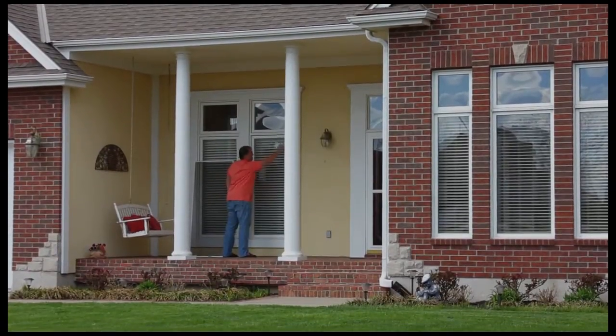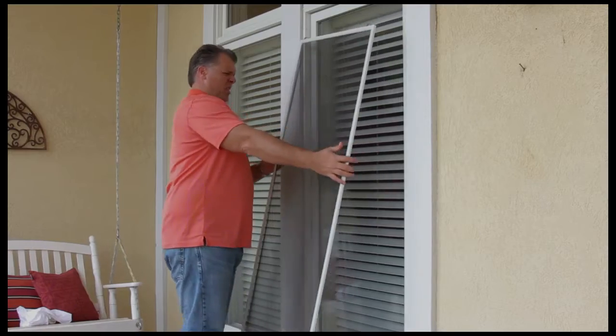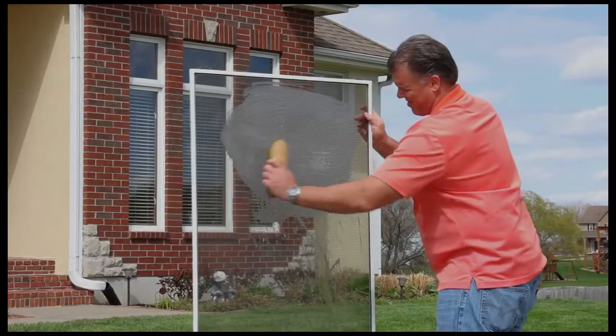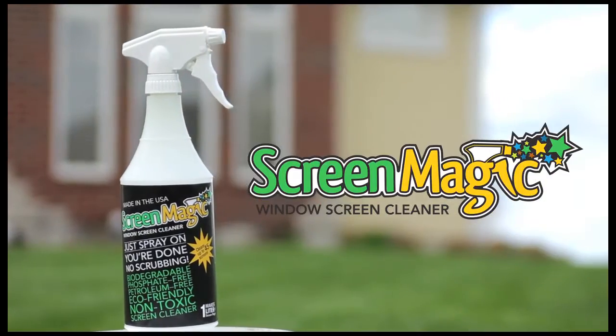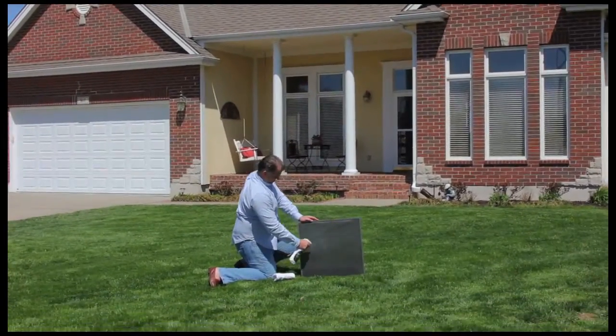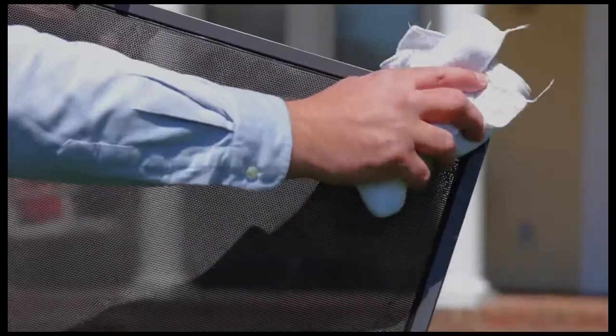Maintaining the exterior of your home promotes a genuine pride of ownership, but it doesn't matter how clean your windows are when your screens are dirty and ugly. Instead of scrubbing your screens for hours with a traditional bucket and brush, now with Screen Magic Window Screen Cleaner — just spray it on and it's done. There's no scrubbing and no rinsing. Screens look new in just minutes and the frames are shined up too.